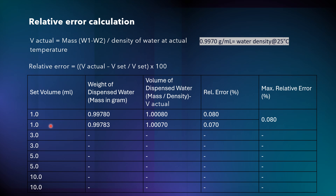Repeat the procedure one more time. For the second run, the relative error may be 0.070, for example. The maximum relative error from both runs is 0.080, which is the reported result. In the same way, perform burette calibration for 3 ml, 5 ml, and 10 ml in duplicate, calculate the results accordingly.